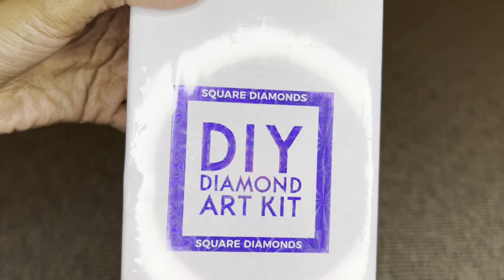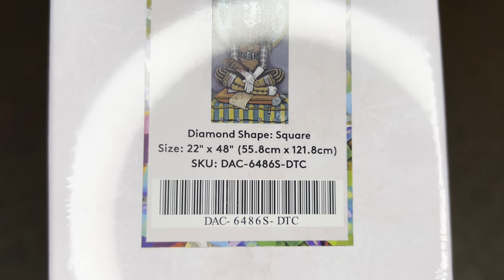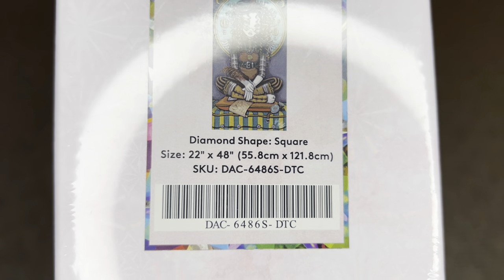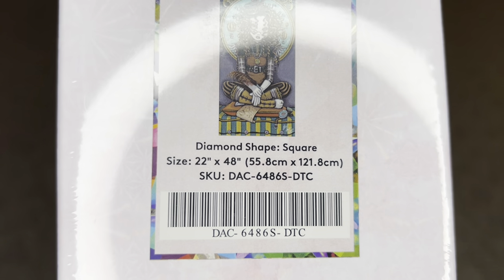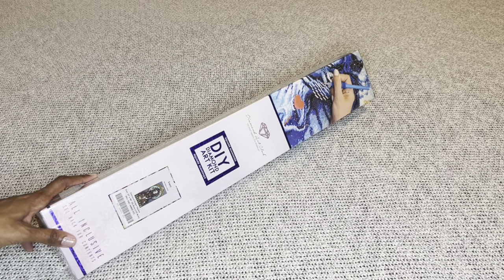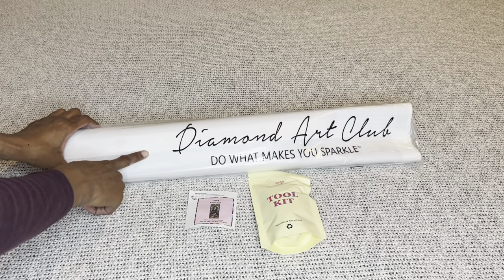It's another one of her panel images and I am so excited to see this one. It is a square diamond painting and look at the size — 55.8 by 121.8 centimeters, or 22 by 48 inches. Wow! This beauty is available right now on Diamond Art Club's website.